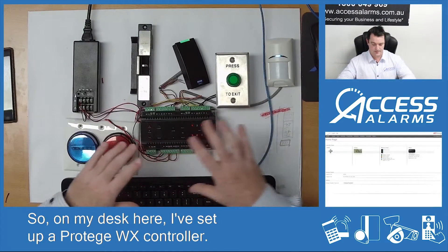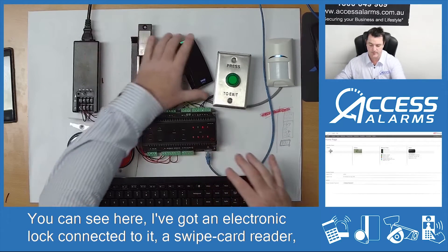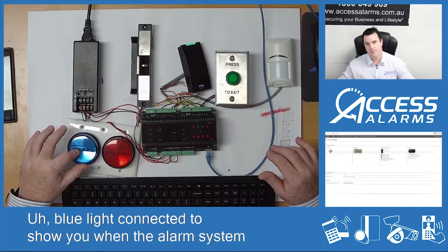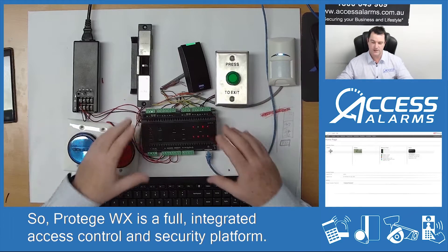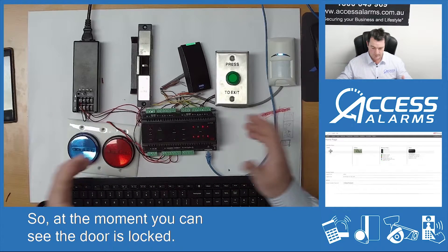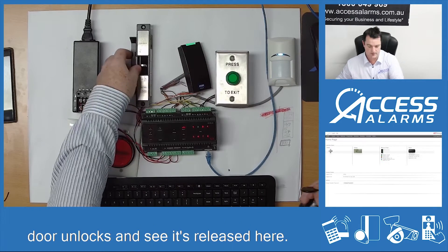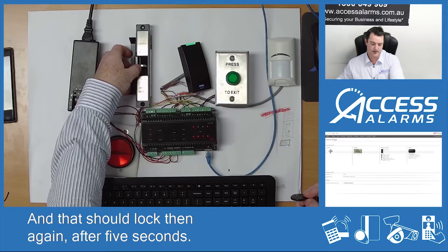On my desk here I've set up a Protege WX controller. You can see I've got an electronic lock connected to it, a swipe card reader and a push button to open the door. I've also got a blue light connected to show you when the alarm system goes off and a motion detector. Protege WX is a full integrated access control and security platform. At the moment you can see the door is locked. I can swipe a tag on the reader and you can hear the door unlocks — and that should lock again after five seconds.